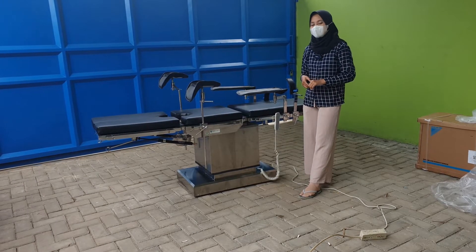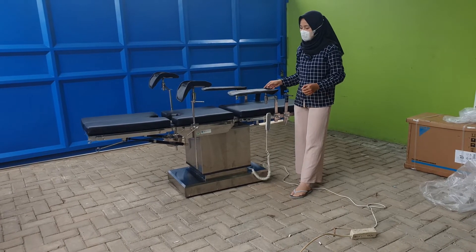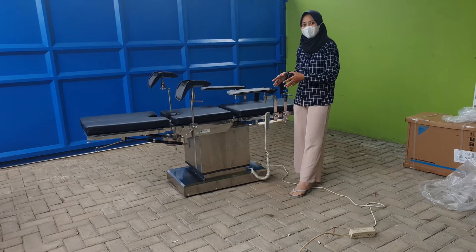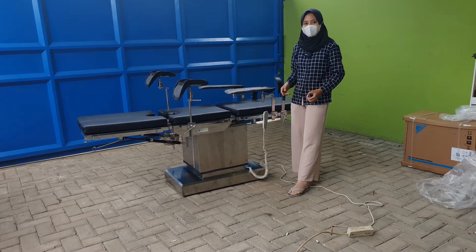Assalamualaikum warahmatullahi wabarakatuh. Kenalkan, saya Nuka Marilla. Di sini saya berkesempatan untuk mereview sekaligus uji fungsi meja operasi elektrik tiga fungsi. Seperti apa sih? Yuk kita bahas bersama-sama.